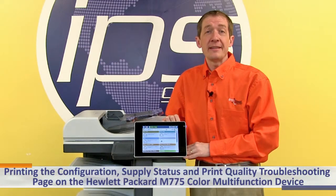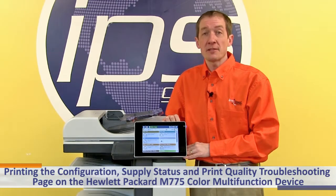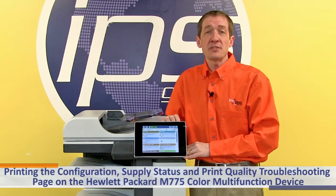This is an overview on printing the configuration page, supply status page, and print quality troubleshooting page on the Hewlett Packard M775 color multi-function device.